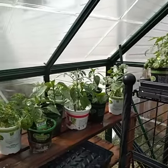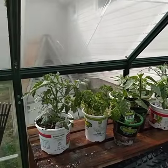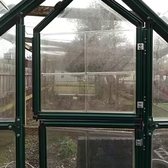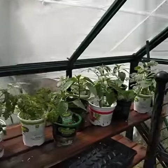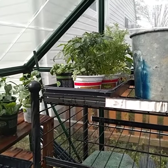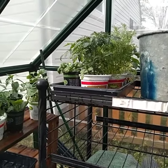As the sun gets higher in the sky, even if you leave the cold frame open — for me I left the top of my greenhouse open so it wouldn't get too hot in here — they still dried out. So when it starts to get warmer like this, you've got to check your plants twice a day.